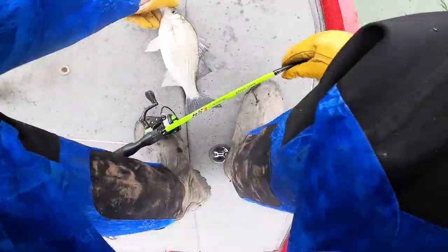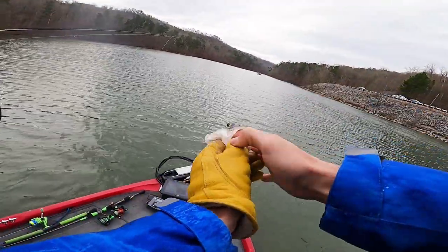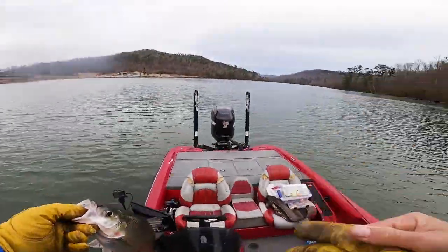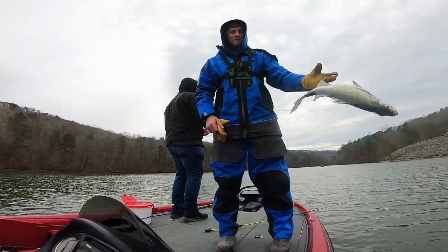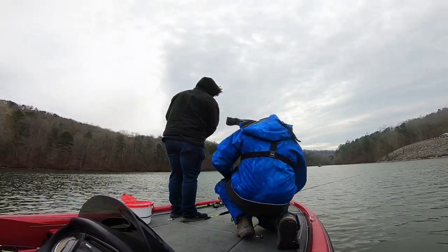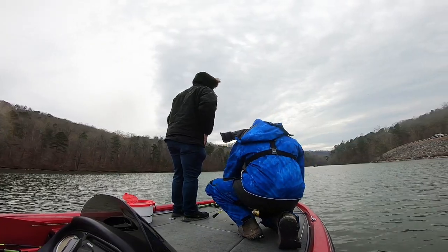And he broke me off. Show him the camera - we were doubled up. Alright guys, we caught a bunch of white bass. Did you have fun? Oh yeah, had a blast!